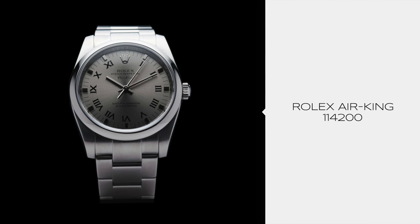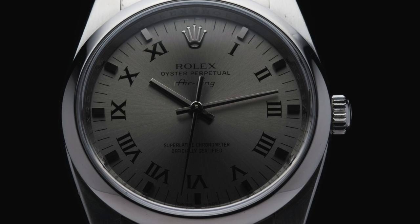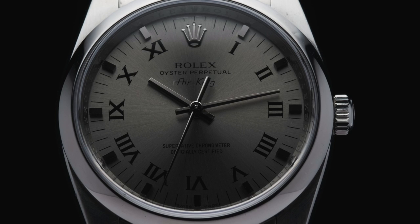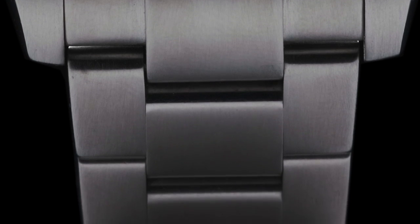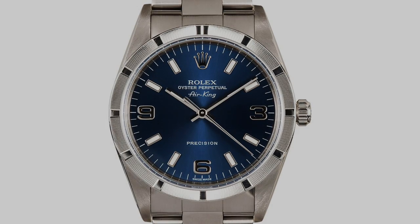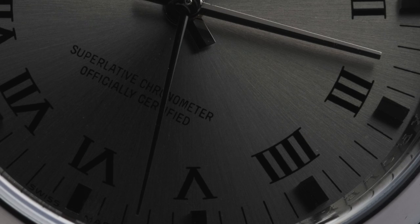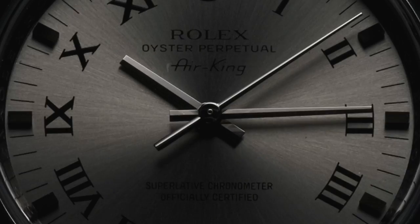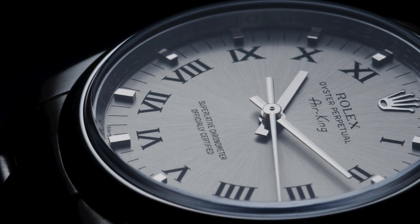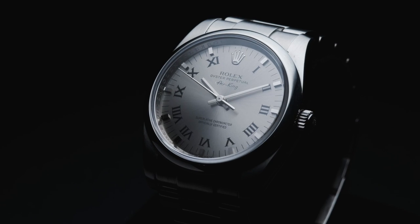The 114200 reference series changed the look of the Air King. Featuring a thicker case, the new Air King was slightly larger, topped with a concentric dial and sporting a brand new machined Oyster bracelet. Though the original reference had an engine turned bezel, it was later removed. With this reference, the Air King became officially COSC certified, even before its more popular Rolex compatriot, the Submariner. The 114200 is a modern incarnation of the original Air King, but with the advancements and features of a modern Rolex.